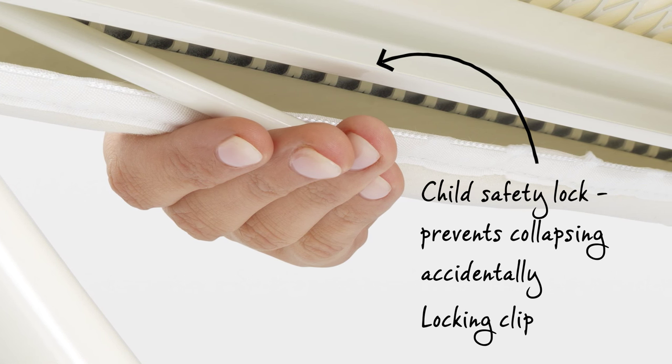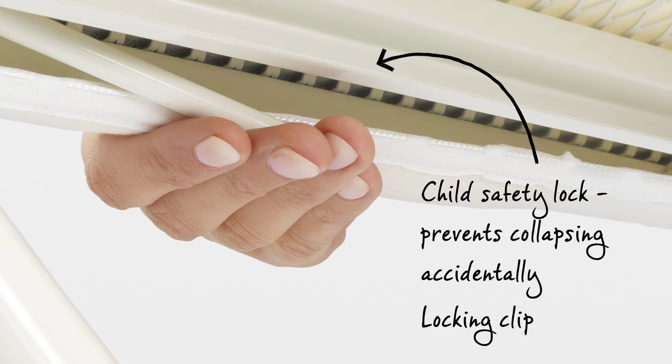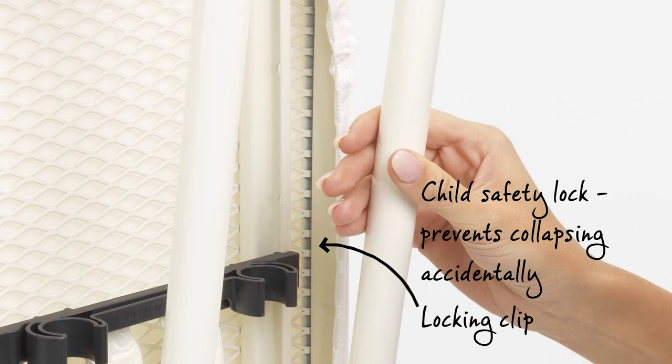The clever ironing table has a safety lock, which ensures it can't accidentally collapse – a must-have product when you have young children. Plus, the frame lock prevents the ironing table folding out when that isn't your intention.